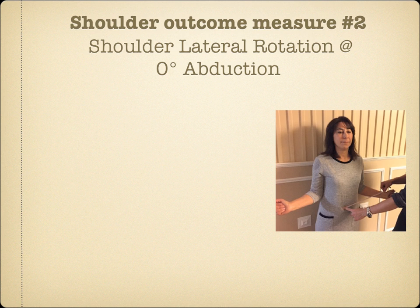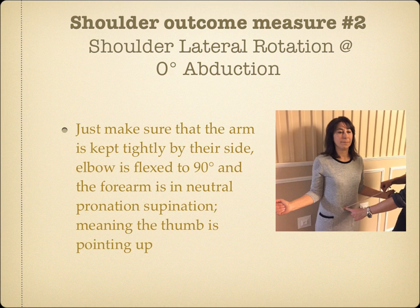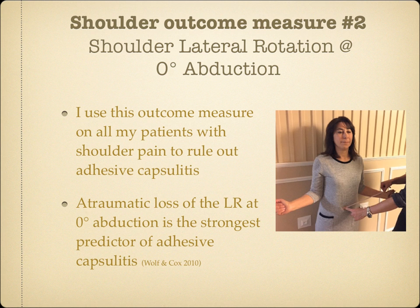Shoulder Outcome Measure Number 2: Lateral Rotation at 0 degrees abduction. You may use a standard measuring tape and simply measure the distance between the umbilicus and the radial styloid process. Just make sure the arm is kept tightly by their side, elbow is flexed to 90 degrees, and the forearm is in neutral pronation-supination, meaning the thumb is pointing up. I use this on all my patients with shoulder pain to rule out adhesive capsulitis, as an atraumatic loss of lateral rotation at 0 degrees abduction is the strongest predictor of adhesive capsulitis.